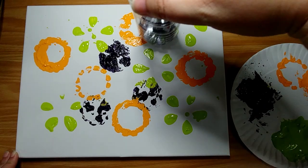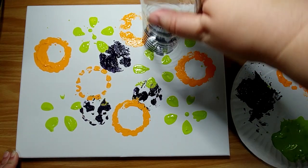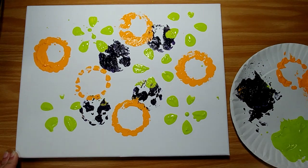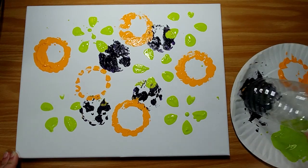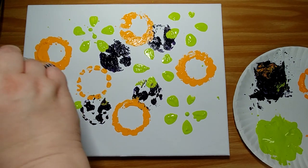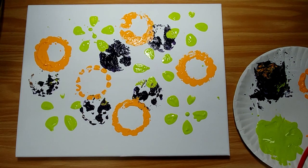I'm overlapping some of the flower spots here, so the paints are going to mix a little bit. Now the bottle has all three colors on it. I like how these bottles have different shapes.